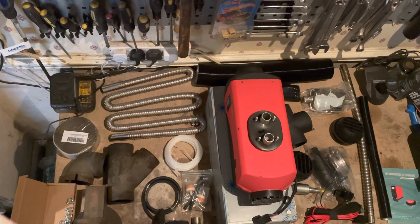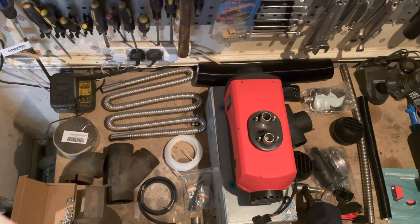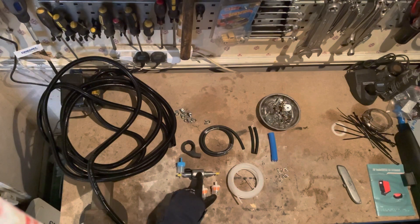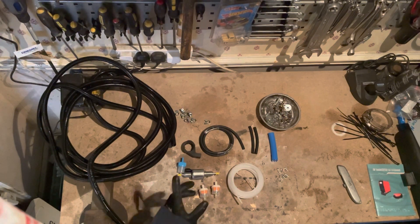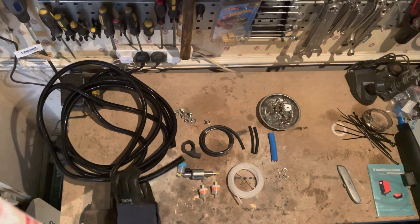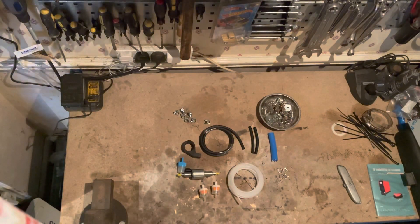One thing not pictured here because I've already installed it — which you'll see by the magic of video — is the fuel dip. This is a piece of fuel hose I'm going to cut slightly shorter to run from the fuel dip to the filter, which then runs to the fuel pump. On the bench I have everything I need for step one: installing the fuel pump and fuel line. I've got some split conduit to run the wiring for the pump and the fuel line in.